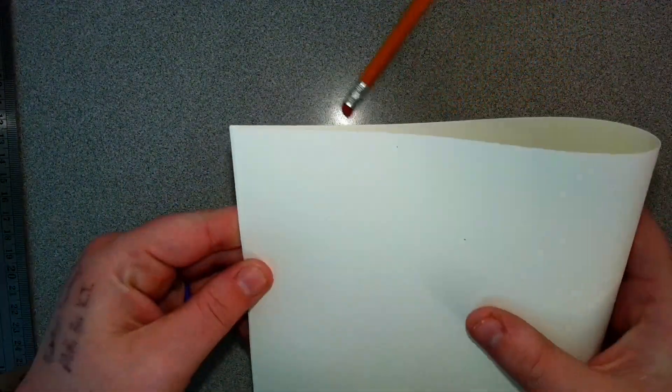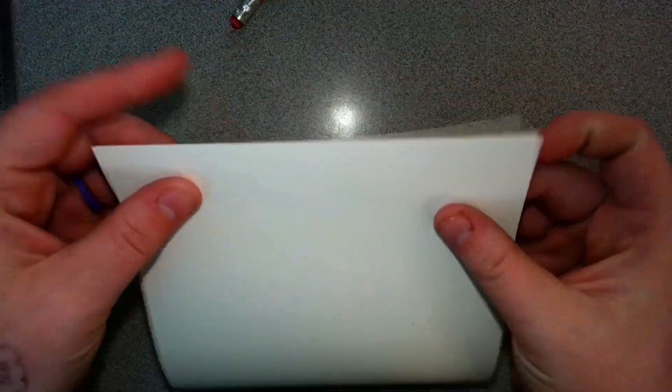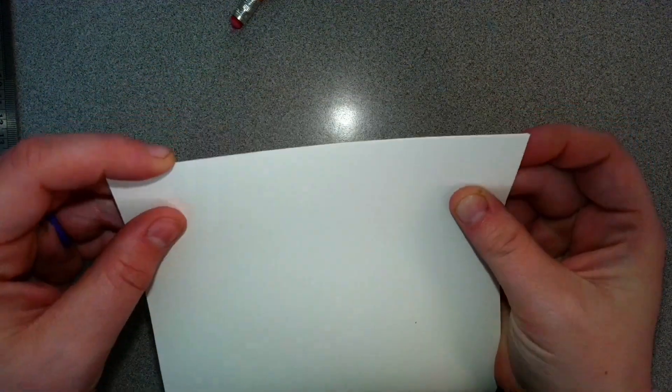We're going to do the same thing for your other spread. Fold your paper and we are going to do the same thing to our two other foreground spreads.